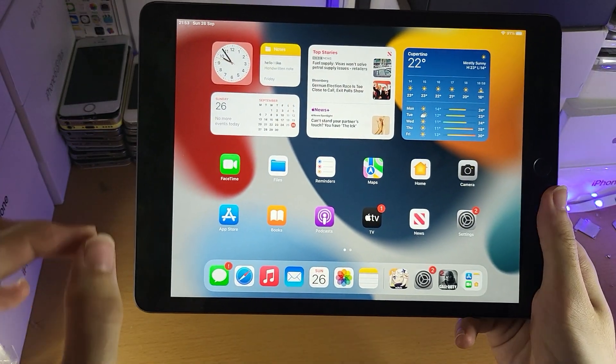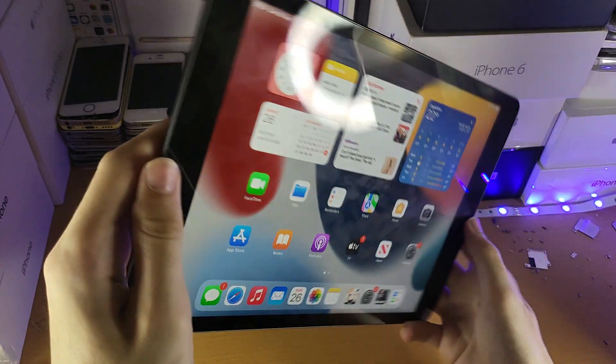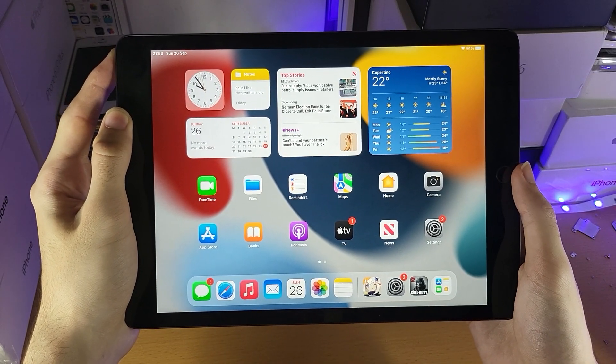Welcome everyone. I would like to show you how to turn off the iPad 9th generation. This is very simple, just find your power button — it should be at the very top of the iPad. All you need to do is hold it down until you see the screen.